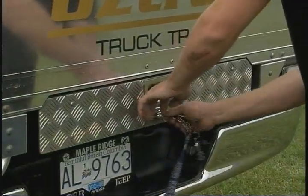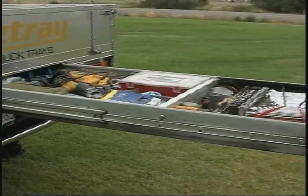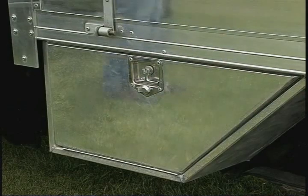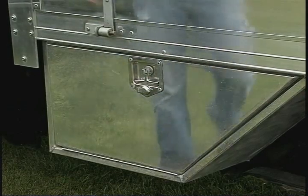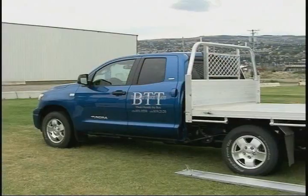With extra features like a rear slide-out toolbox or side storage bins, Bearcat truck trays offer adaptability to your workplace or recreational needs, and are adaptable to your truck.